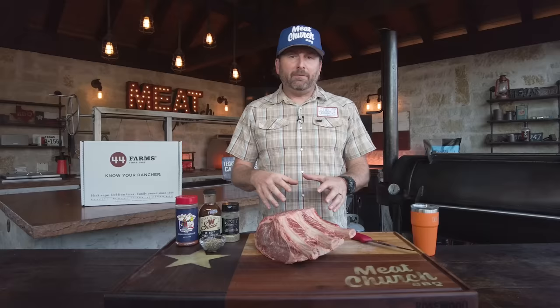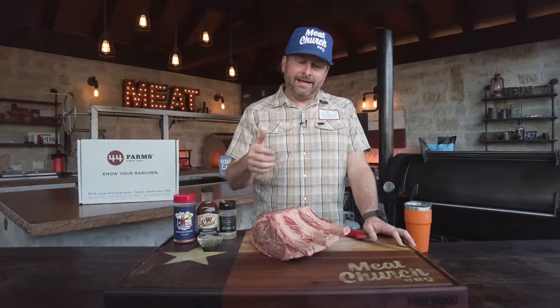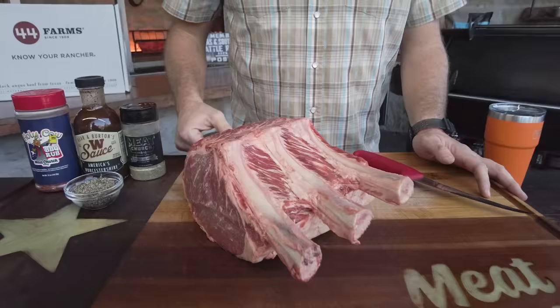This doesn't have to be a prime grade of meat. I've seen a lot of people making videos of even Wagyu prime ribs, and that's fine, but I want to make something that's more practical and approachable. I'm working with a 44 Farms tomahawk rib roast. 44 Farms is out of Cameron, Texas — good buddies of mine. As you can tell by the marbling on this, these guys have been working on these genetics for nearly 30 years. Absolute gorgeous cattle.